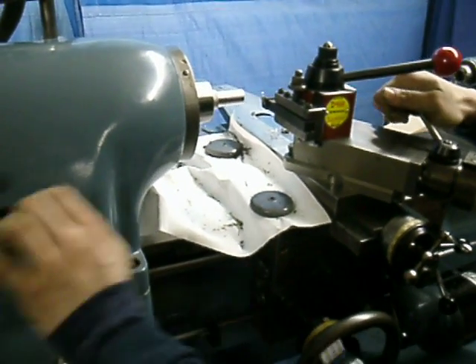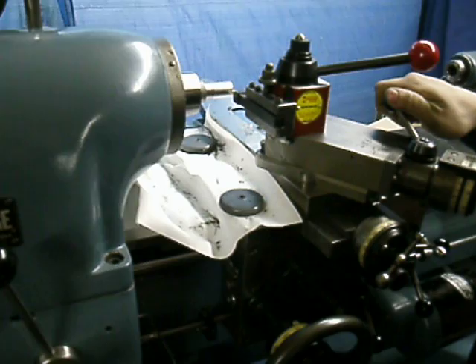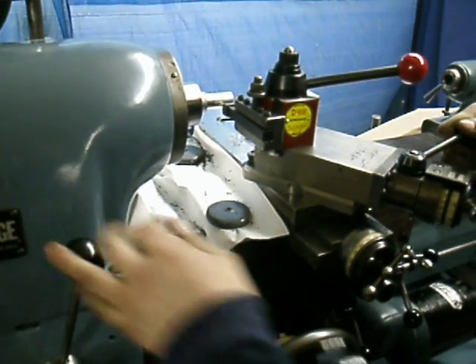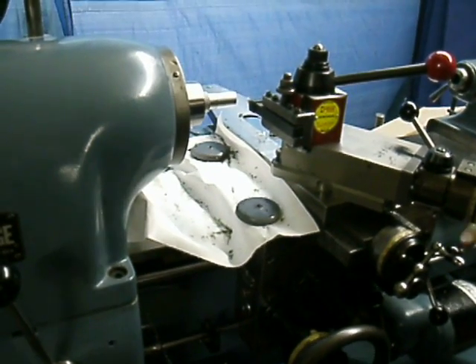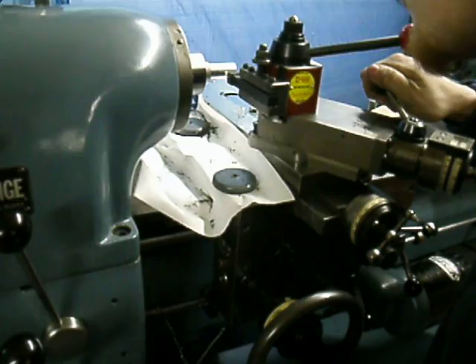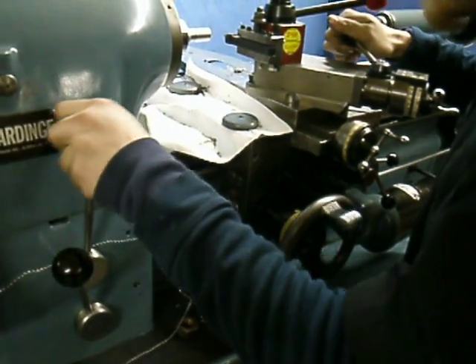All the usual threading that you do on your hardened lathe is still maintained. All we're giving you is the ability to do any metric or any English — single, double, triple, or quad lead. We're doing a 1mm pitch. We just did a 2.5mm pitch earlier, and you'll see the rapid retract save time.